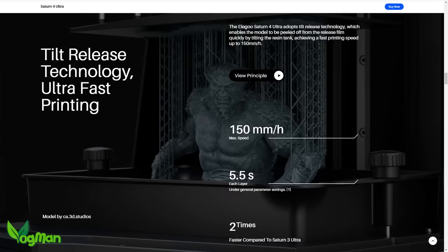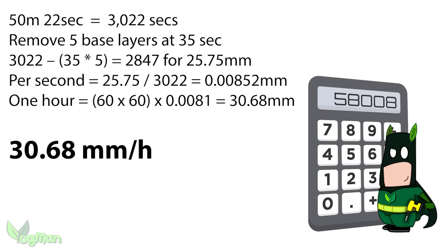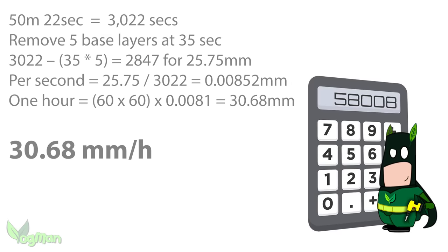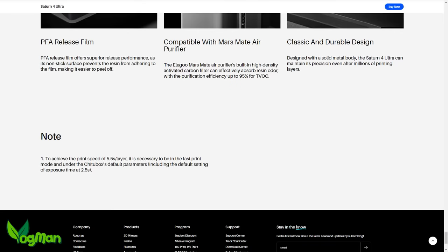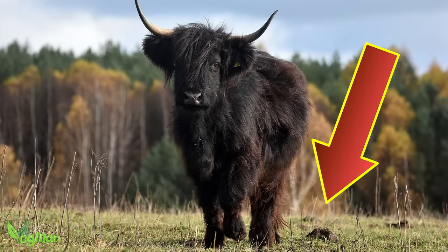Coming back to the alleged fast printing — we at best managed 50 minutes for a 25mm print. Doing a little maths, this tells us that the best I actually achieved was 30mm per hour, which is a long way from 150. Now there could be a profile out there and maybe a resin choice that will improve matters, but from what I'm seeing here, as per usual with just about every company claim about speed, it's marketing hype on steroids.